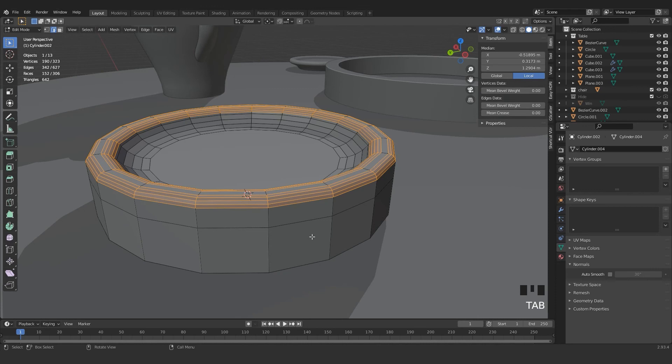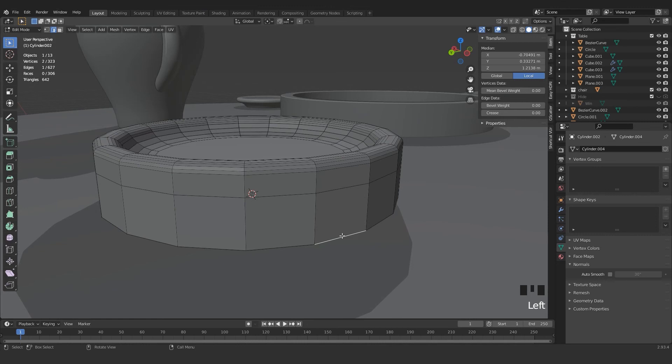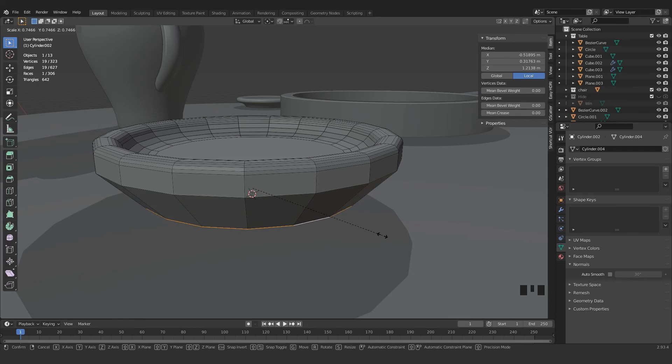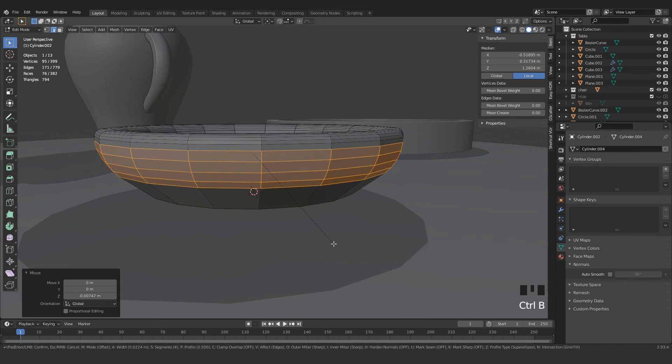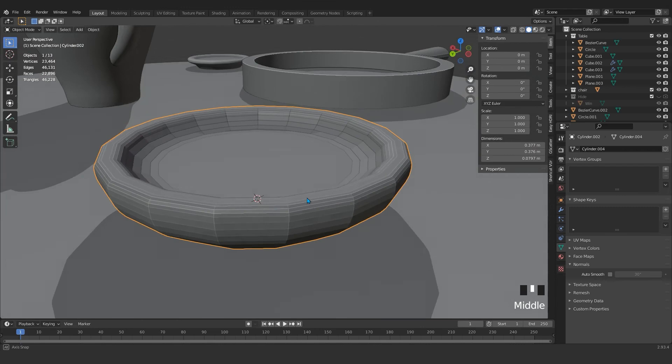Here we need a loop cut. Hold Alt, then scale it inside. Grab those right here, press G and Z. Now Ctrl B to bevel. Let's see what we get.